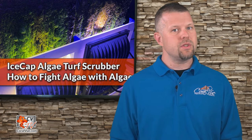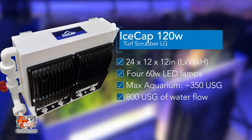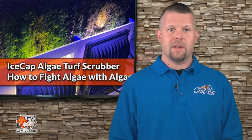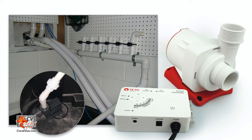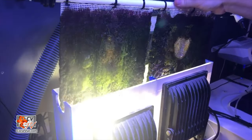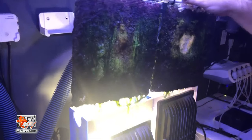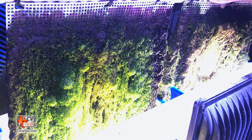The Ice Cap algae scrubbers are designed to be mounted above your sump so that the water flowing through the unit can drain back into your regular filtration system. Water can be fed into the scrubber by a standalone pump or via manifold. The nutrient-rich water going into the unit is trickled down on a screen that is illuminated on both sides by powerful full-spectrum LED lights. As algae begins to grow on the screen, it scrubs your aquarium water of excess nutrients.